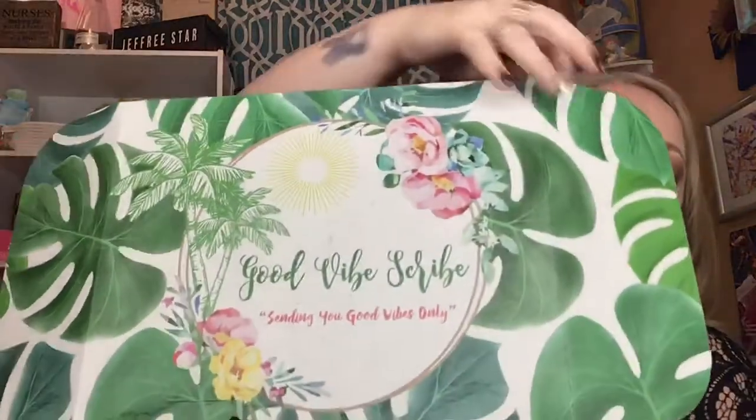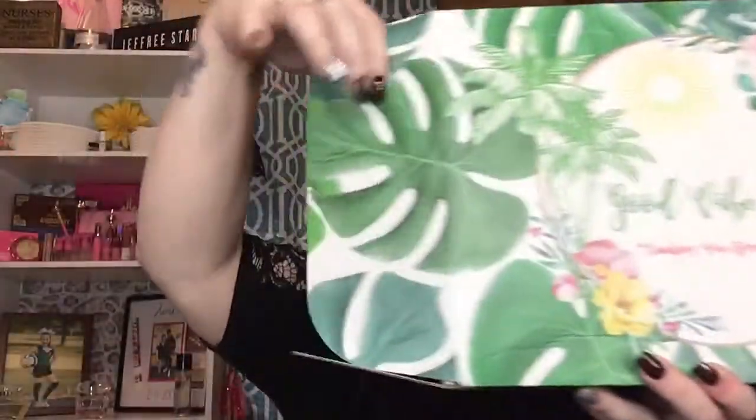I am opening for you today, as you saw. I just opened the box so I had it ready. Good Vibe Scrub — let me show you their box real quick because they change their boxes all the time. Look at all the palm leaves. This reminds me of the water bottles they sent out last month. Really cute — I love my bottle and I've taken it everywhere.